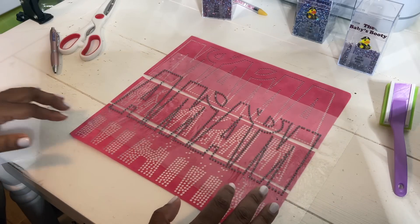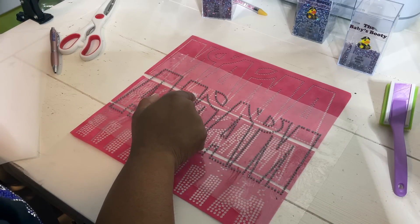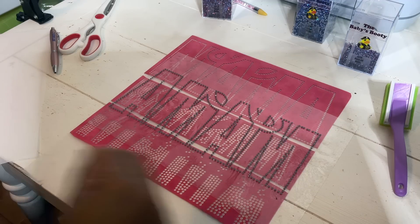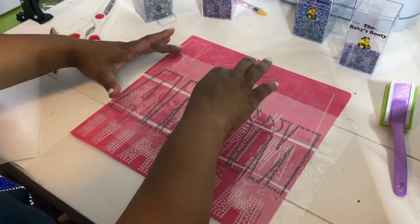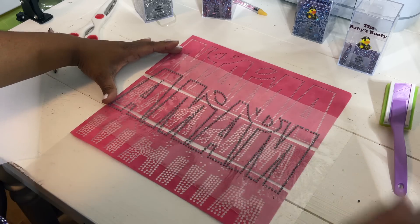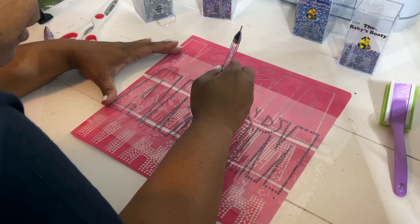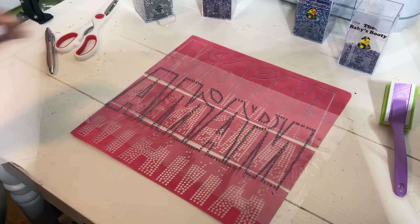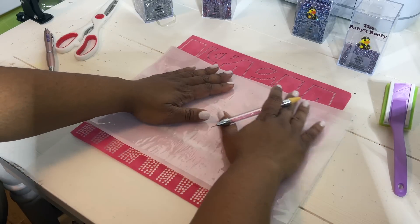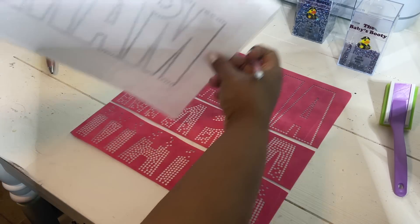Once the transfer mask is down, check all of your stones and make sure there is adhesive on the back of each one. I have one I want to go ahead and replace. This will help you avoid losing any rhinestones once you wash your shirt. Once done, I'm going to place the backing back on top until I am ready to press it — this is just another piece of transfer mask on the back.